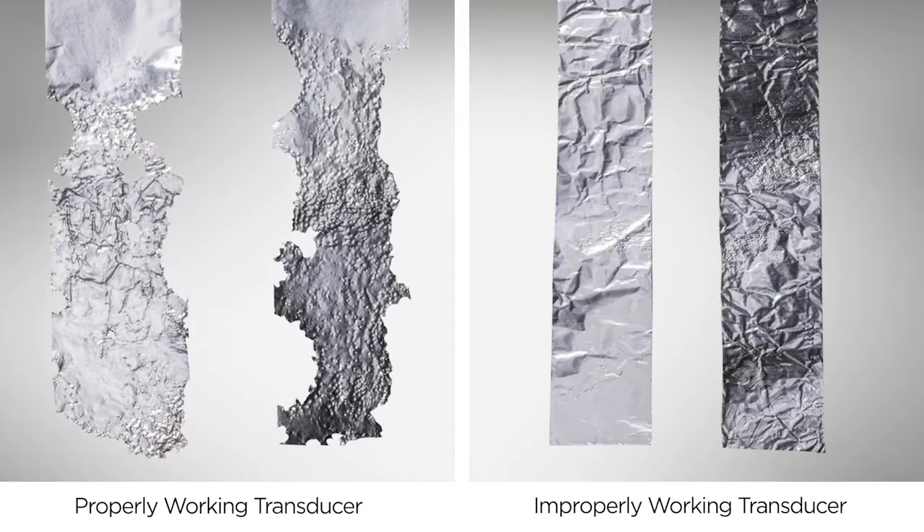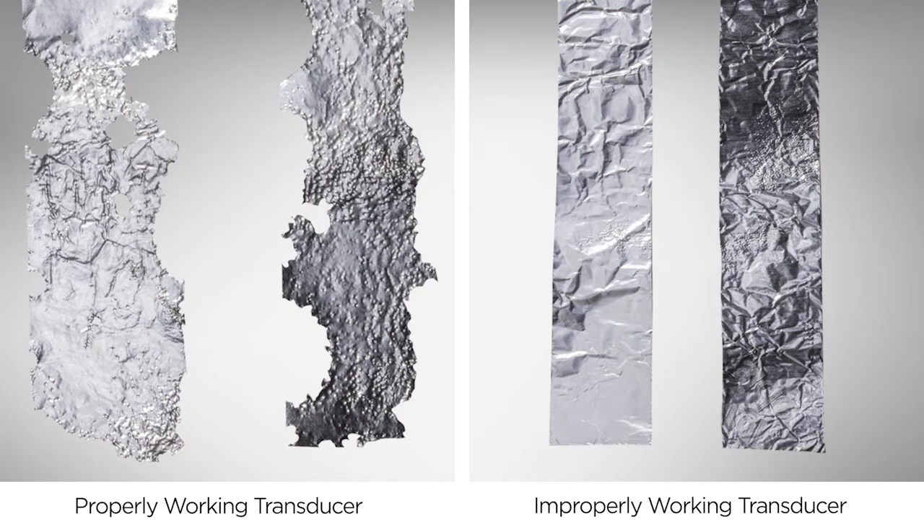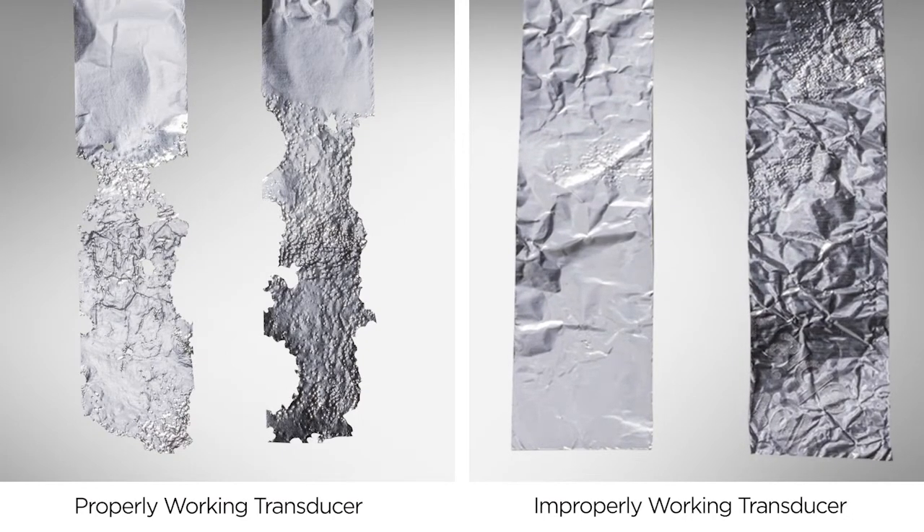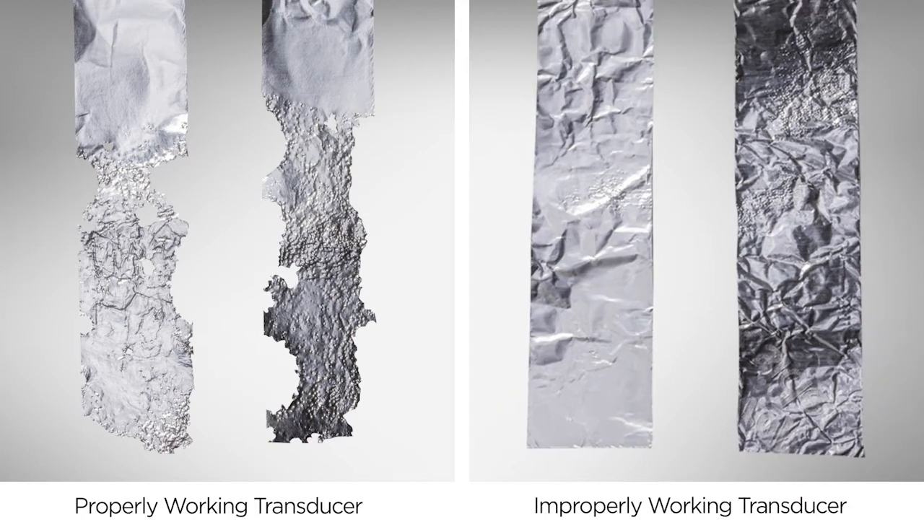If the cleaner is functioning properly, the ultrasonic energy will penetrate the foil, leaving holes or tears. If there is not enough energy due to an improperly working transducer, there may be pitting or wrinkles in the foil but few or no holes.